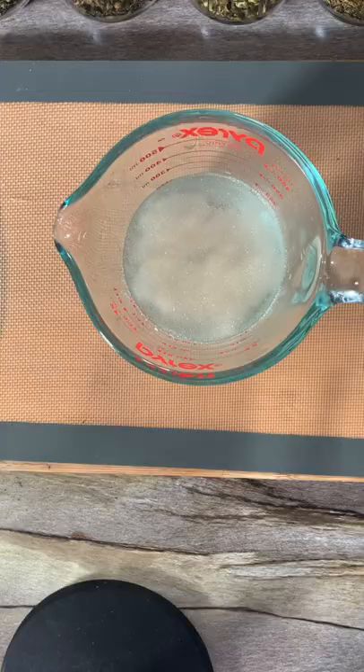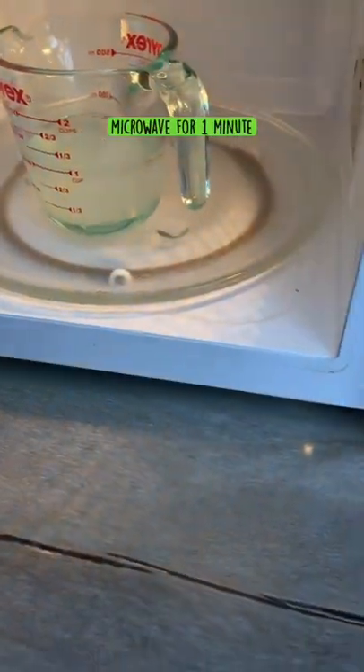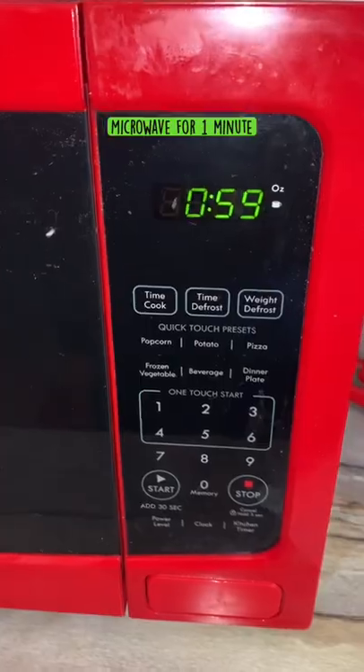Now we're going to let it sit for about 15 minutes and then we're going to add it to a microwave and microwave it for about one minute.